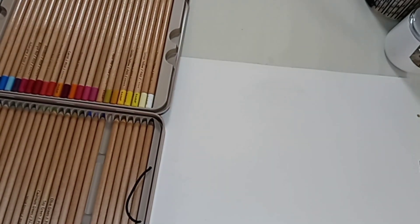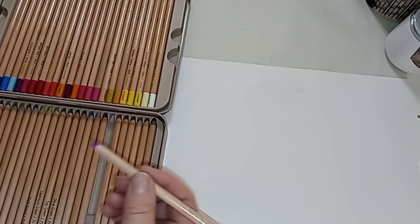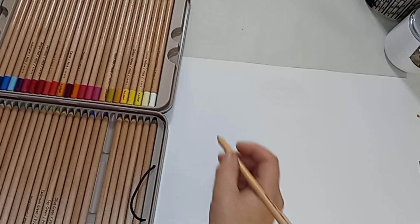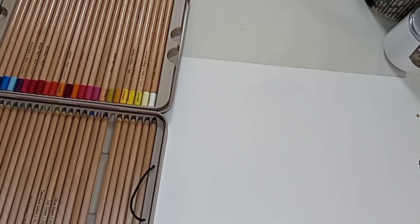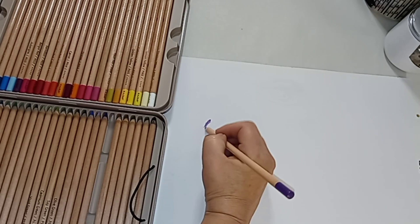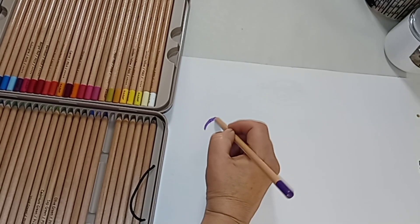Use some spray fixative and it should make the colors last a little longer. These are soft pastels, or chalk pastels, in pencil form — awesome! So there's not that dusty mess everywhere getting all over your clothes, or breathing it in. You can also get to fine details. They are kind of dusty still, but not as bad.